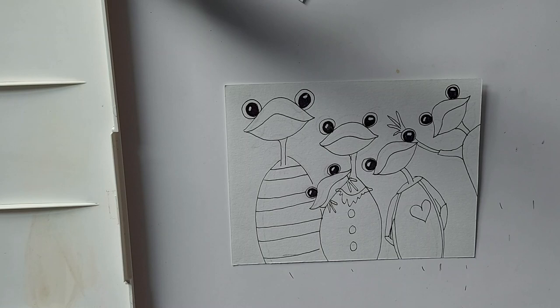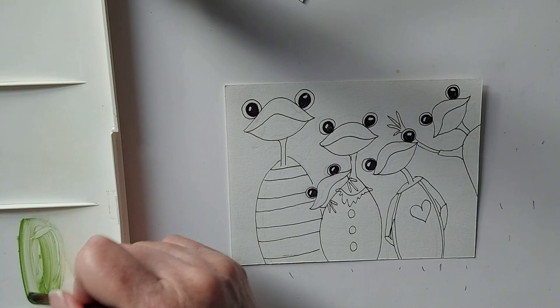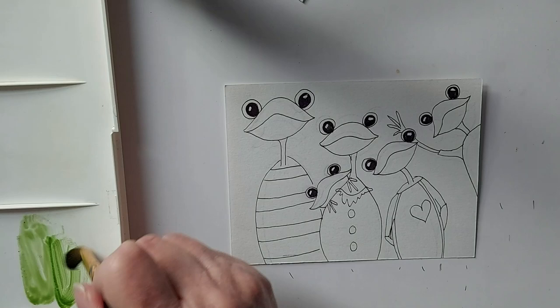Now we're going to get to the painting part. I'm just going to use a number five brush, and I think I'll start with their skin. I'm going to start with some sap green and then I'll come in with a bit of darker green, probably olive, to do some shading.